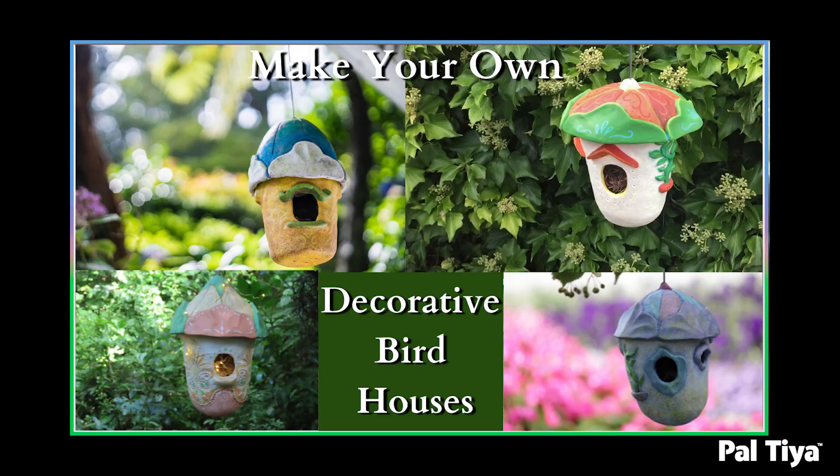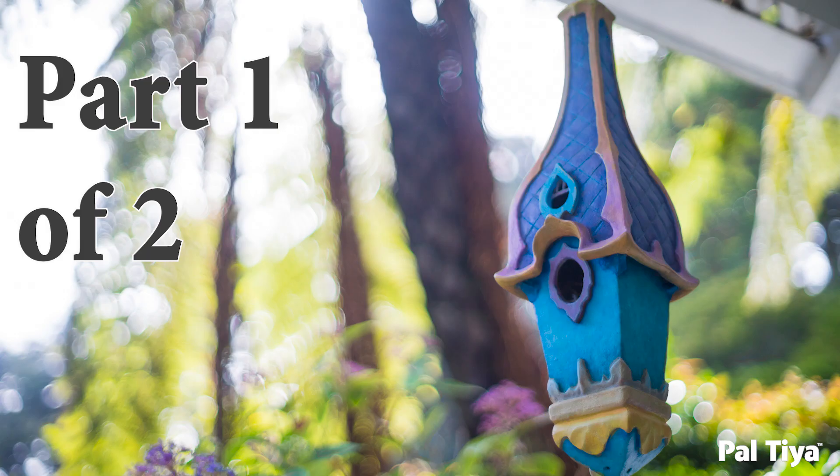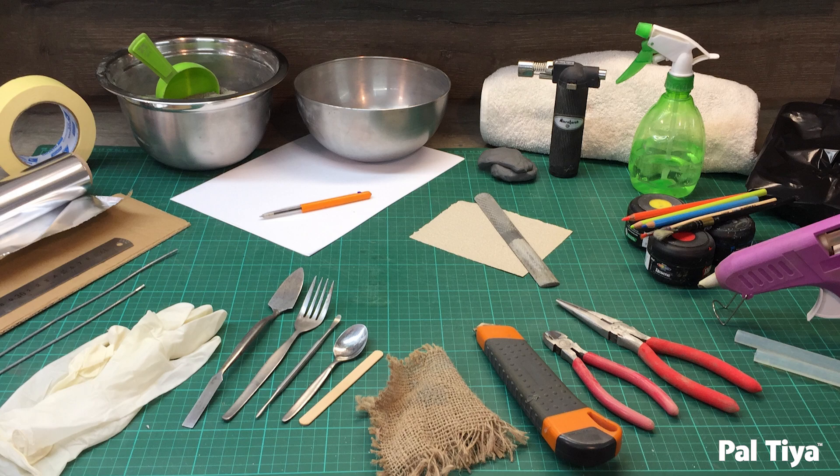So far in our decorative birdhouse series you've seen the four acorns and the floating palace, and today we're going to be showing you how to do the Parisian bottle dome. All the tools you need for this are in the description box below.